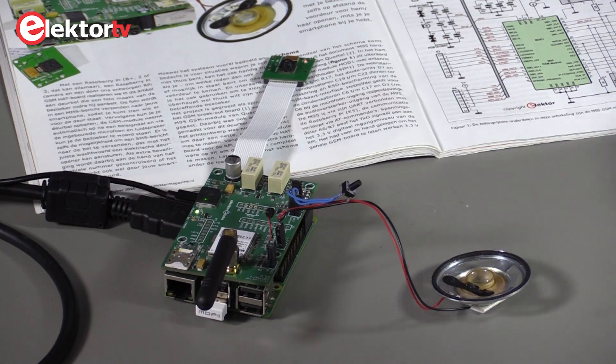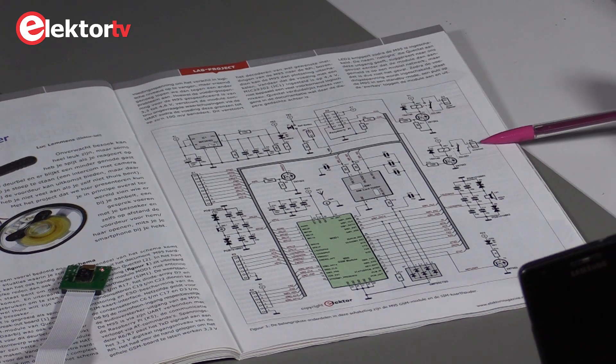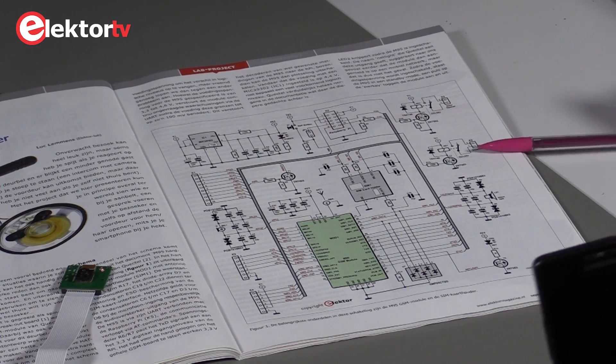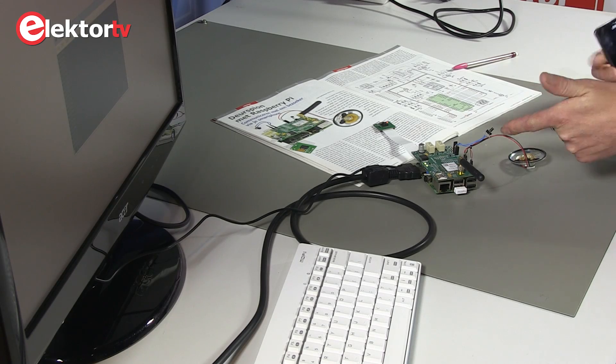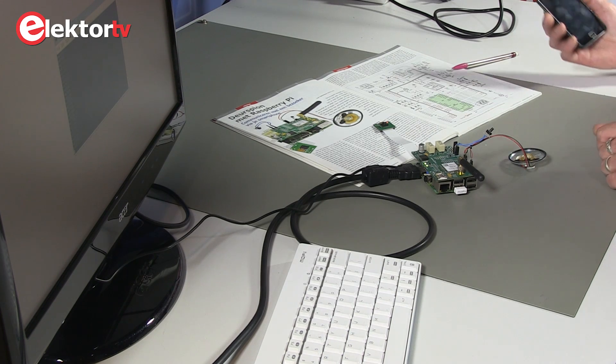You may have noticed that there's a second relay on the board. This one is connected to your normal doorbell system, so even if someone pushes this button, the normal doorbell will also ring.